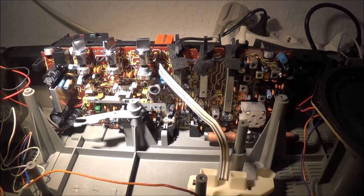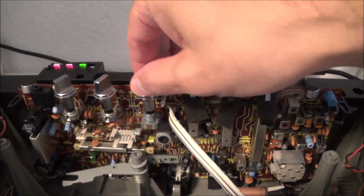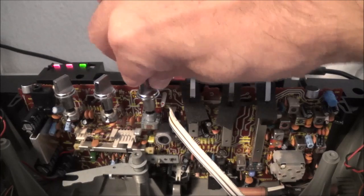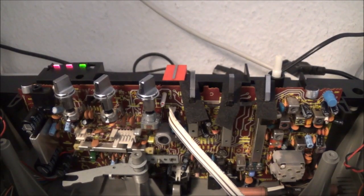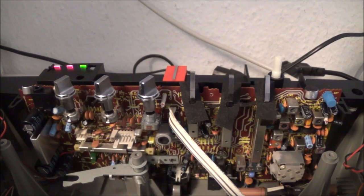Earlier we still had some noise when moving the volume control, and now you can see it's all gone. I got lucky with that - sometimes the carbon tracks are worn so bad there's basically nothing you can do. But in this case I got lucky, and I didn't have to pull the potentiometer out, which is also great. That took care of all of that - now I just have to take a look at the cassette mechanism.